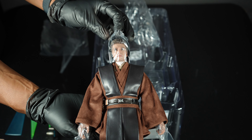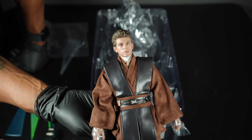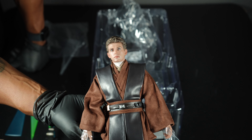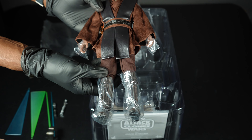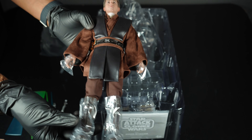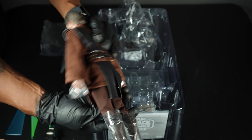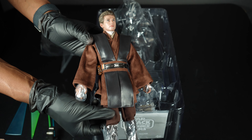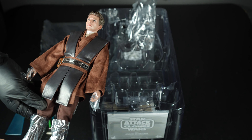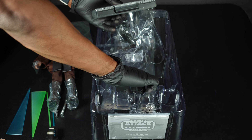Here he is — boom — and I think he looks dope. The head sculpt is on the money in my opinion. The tunic looks good, the costume looks great. Still got the plastic film on the boots but we'll take care of that. I'm really excited and can't wait to get him posed up with Padmé and everything.